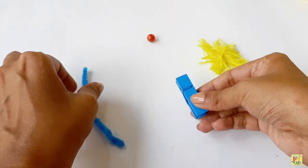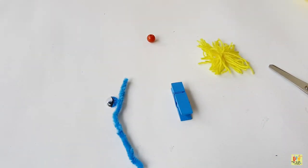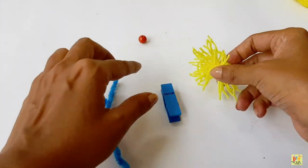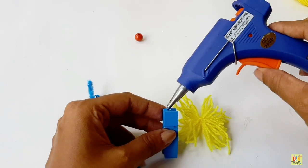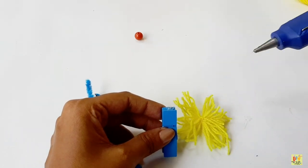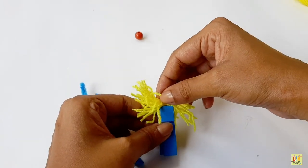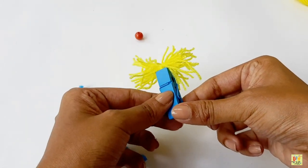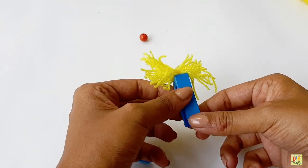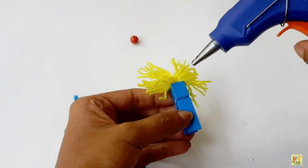Now we need our clothes bag for the body of our monster. It's up to you what color you want, but I prefer mine blue. When using a glue gun, let an adult help you. After applying glue to our clothes bag, we can now place the yarn.